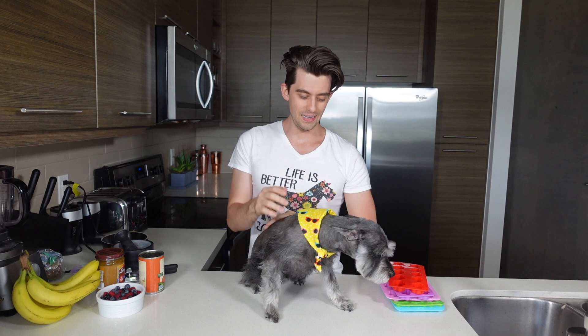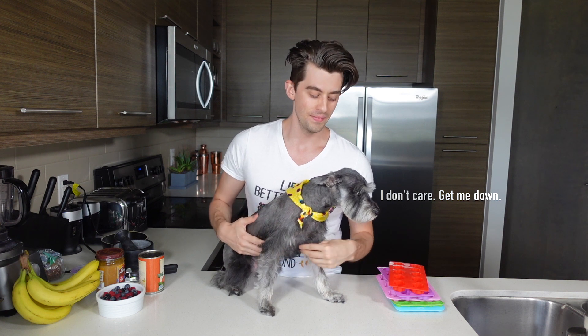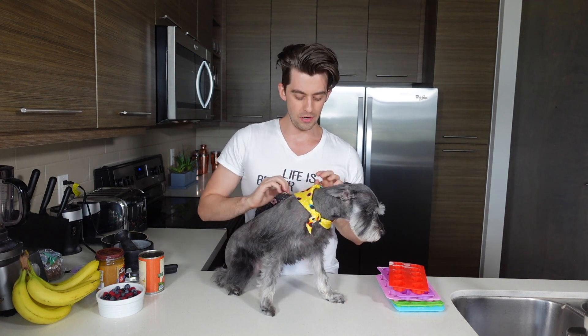It's okay. Good girl. But what she doesn't know is that I am making her Pupsicles today. I'm going to go ahead and put her out of her misery for now. So if you don't know, that was Mia. If you're new to my channel, my name's Matthew, which might be a little more important to know. You tell me — some people like dogs more than people. Make your pick. Choose wisely.